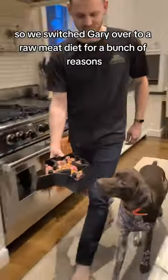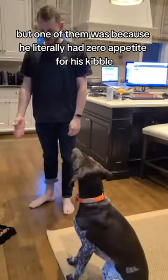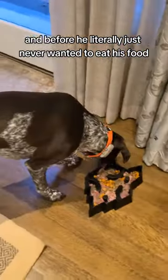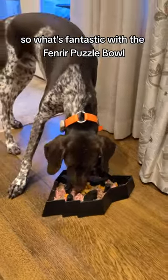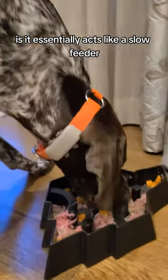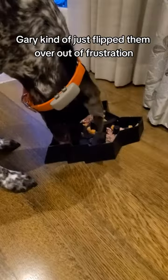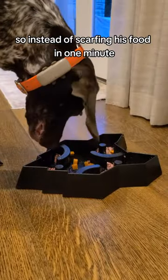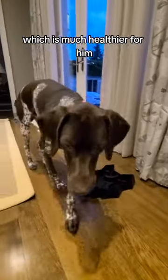So we switched Gary over to a raw meat diet for a bunch of reasons, but one of them was because he literally had zero appetite for his kibble — he just never wanted to eat his food. But now we found that he eats it too quickly. So what's fantastic with the Fenrir puzzle bowl is it essentially acts like a slow feeder. We've tried some slow feeders in the past, and Gary kind of just flipped them over out of frustration, but not with this one. So instead of scarfing his food in one minute, it takes him about five to ten minutes now, which is much healthier for him.